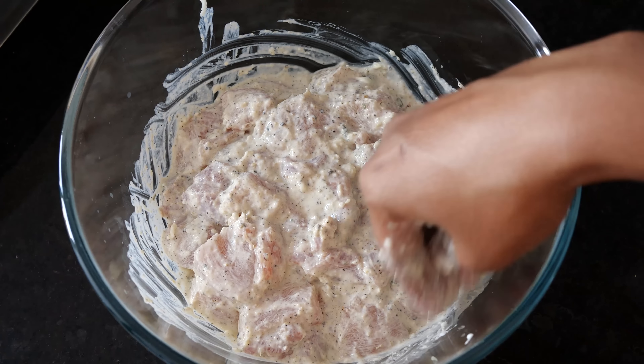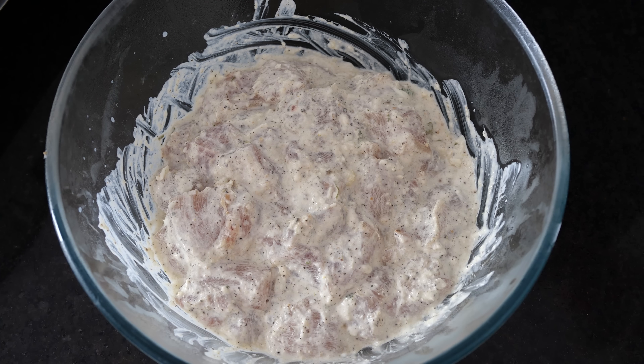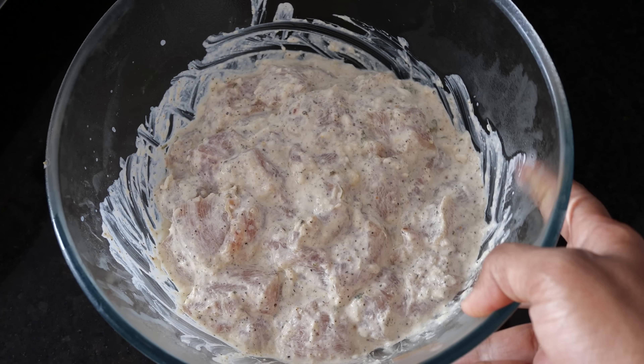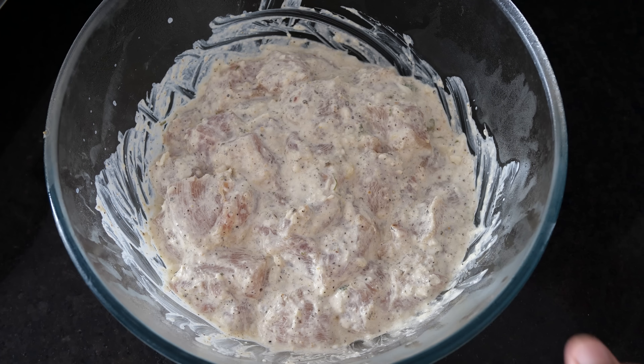I'm going to cover this and it will go in the fridge for a few hours. It's been almost three to three and a half hours that this has been marinated in the fridge, and it looks so creamy and nice. It's best to marinate for four to five hours, but three hours is just sufficient enough.